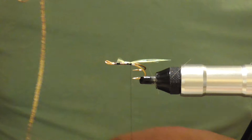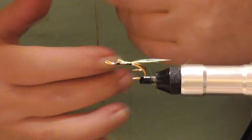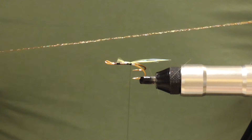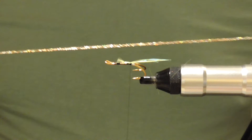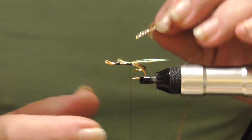The body is holographic gold braid. A little tip when you're using tinsels or braid — I see a lot of tiers cut one length for one fly. When you do that you end up with loads of little tags, which are just a waste of materials. I've got a piece here that's about 18 inches long, which means I would probably tie seven or eight flies — so I've saved seven or eight inches of material.